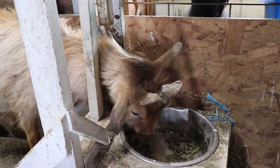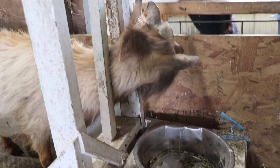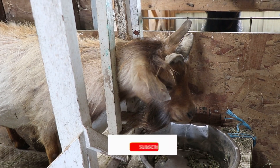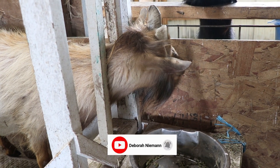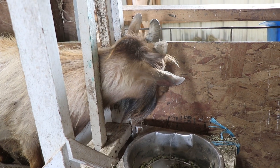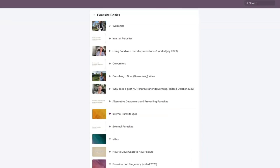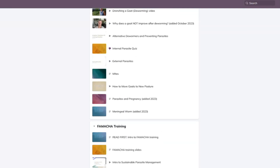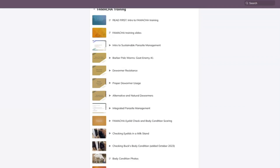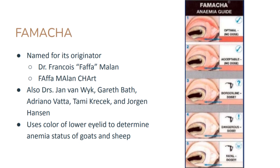Learning FAMACHA is a lot more than just this, but I see people doing this incorrectly a lot. It's very important that you know what to do with the different readings. It's also important to have the card, which you can only get if you take a certified FAMACHA class, which I teach online. I'm a certified FAMACHA instructor. When you pass the class, pass the quiz, and send me a quick video of doing what I just did, then you can get the FAMACHA card.